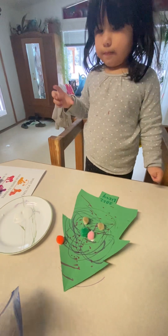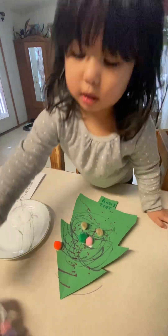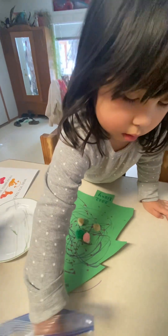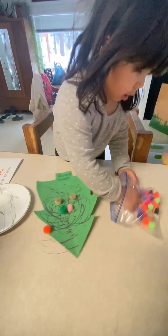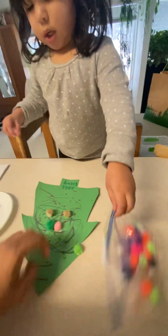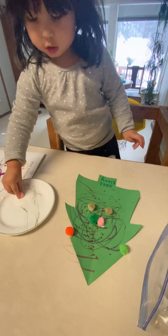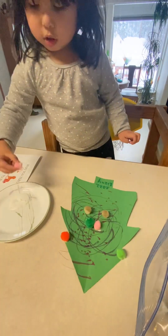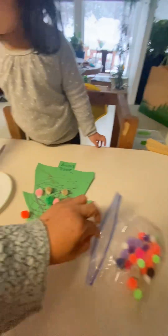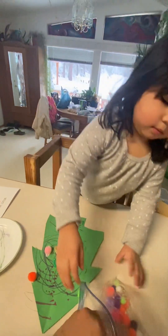There. There you go. Can mommy put one on the corner? You can go and pick whichever color you want. Mommy got one on the corner. Put one on that corner. That's it. Get another one.